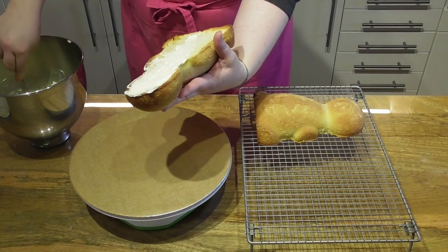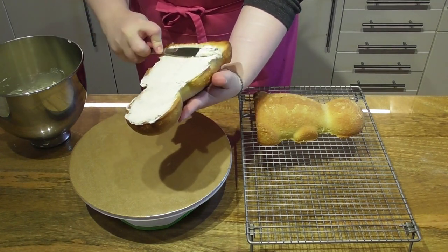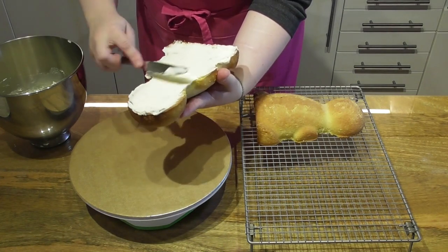Once the cakes have cooled, you need to add a filling of your choice. For the purpose of this tutorial, I am not adding a thick layer of filling, but you can add as much as you want.